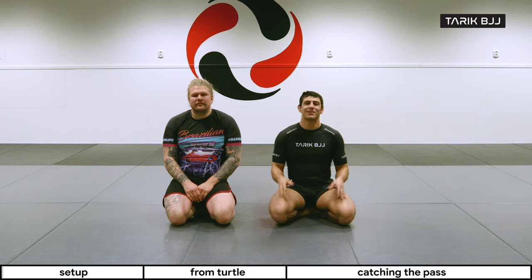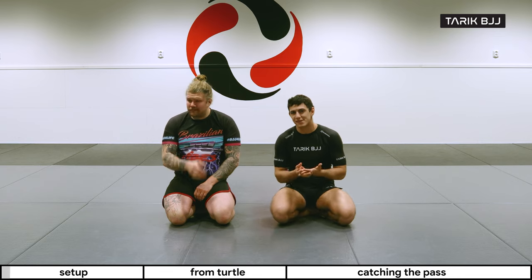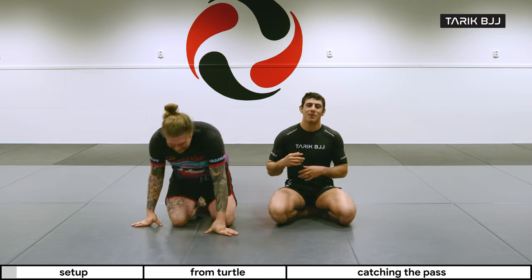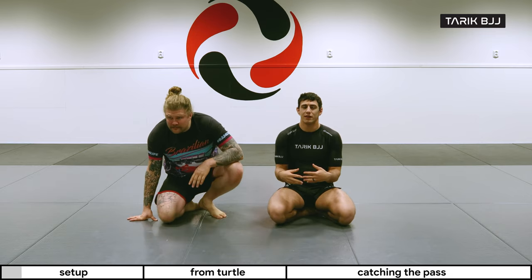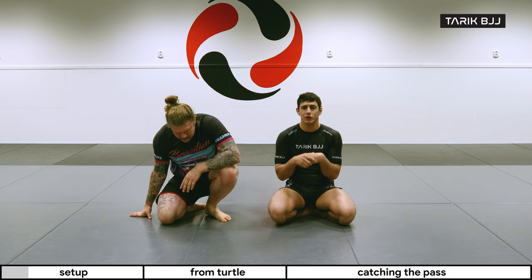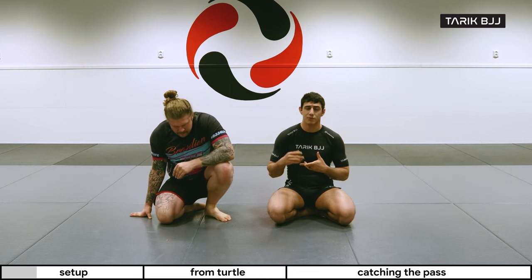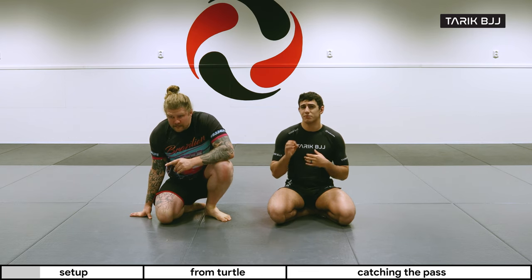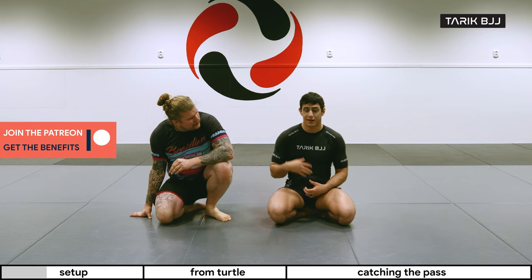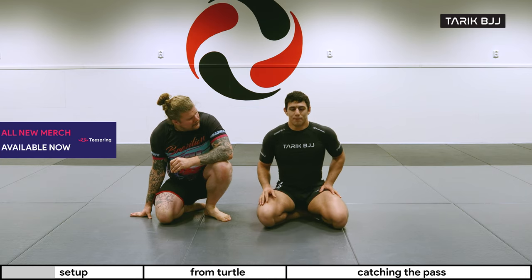Welcome to another week here at the nogi course. Today we're going to do a really fun choke — perhaps a very basic and primal one — and it's a very fun one: the 10-finger guillotine, at least that's the name I know of. I started using this after Leo Vieira showed it to us at a royal camp in Amsterdam. He put some really nice details into it, which made a complete difference for me. I suddenly saw it as a technique and not just brute force.